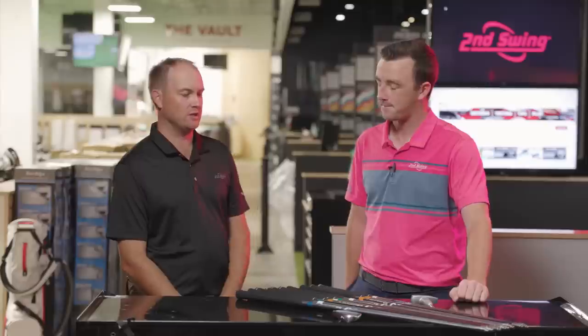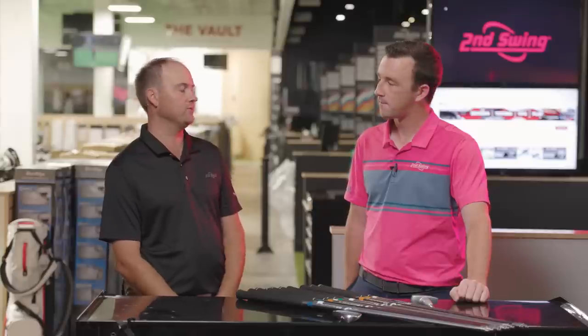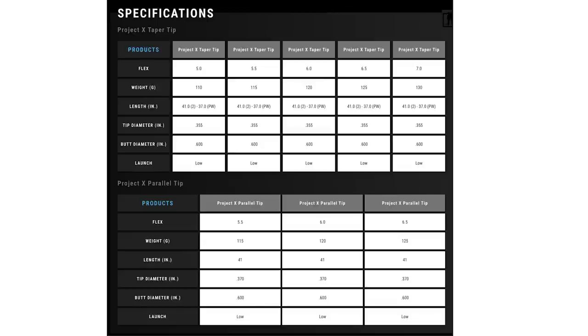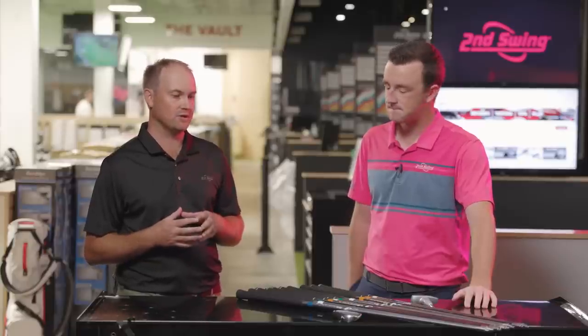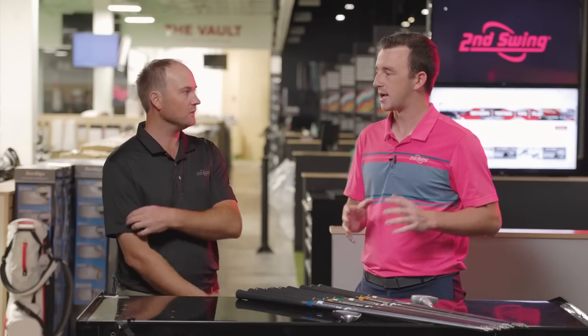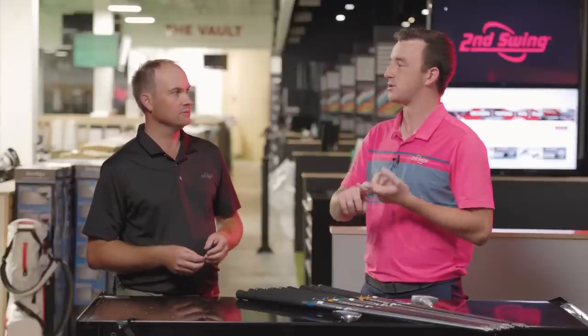The unique thing about Project X is their stiffness scale runs from 5.0 up to 7.0, which is a little different from the standard senior, regular, stiff, extra stiff designations. Some of their 6.0s, considered stiff, are almost like an extra stiff shaft compared to other manufacturers. So they have their own scale — that's one important thing to keep in mind.